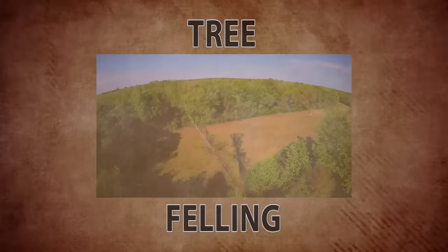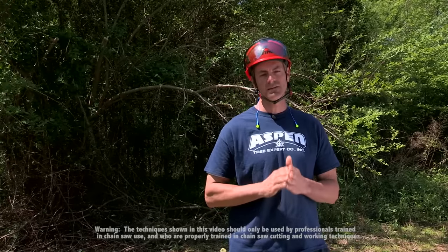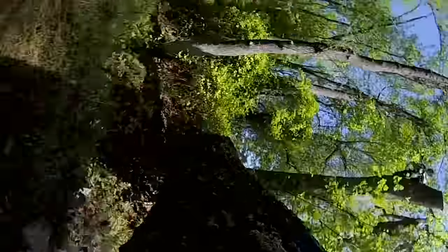Hey guys, Certified Arborist World Champion Tree Climber Mark Chisholm here with your Steel Pro Tip. Anytime you want to cut a tree down, the first and foremost thing you've got to think about is doing a proper assessment. That assessment is going to tell you what you need to know to get out of there safely and get the job done right. The first part of a good assessment starts with looking at the hazards.